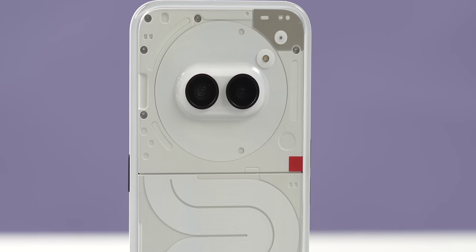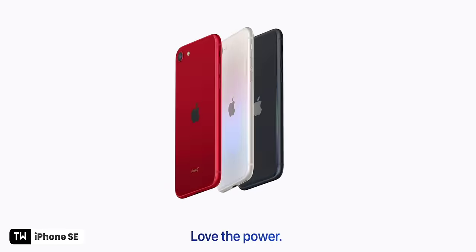The Phone 2a is not an upgrade to Nothing's Phone 2 — it's an affordable offering from Nothing, similar to what Google does with the Pixel A series or Apple does with the iPhone SE series.